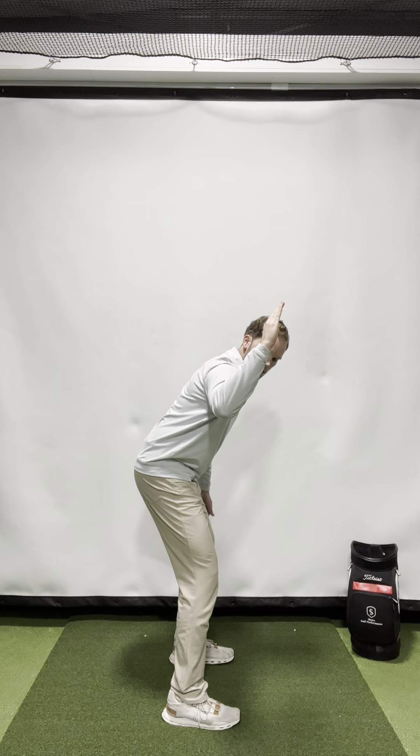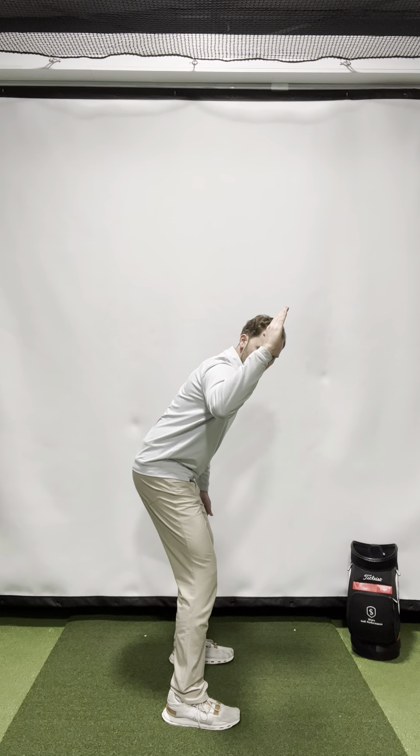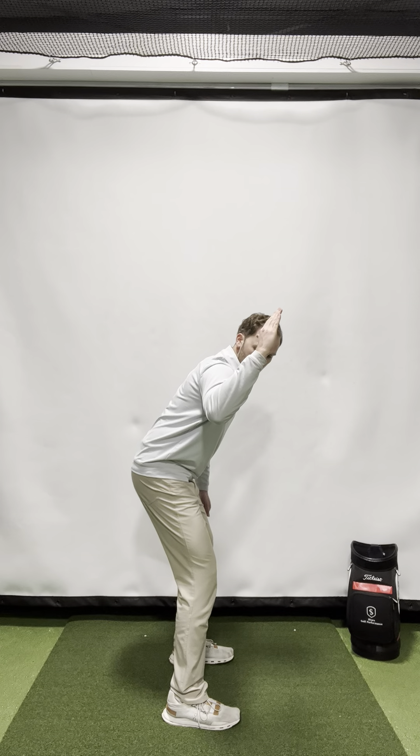90/90 external rotation test: bring your arm out to about a 90-degree angle, and the same thing at the elbow — a 90-degree angle. From there, rotate your forearm up to the ceiling. Ideally, your forearm should be vertical to the ceiling — that's 90 degrees of external rotation. That's normal; we should have 80 to 90 degrees of external rotation in the shoulder.